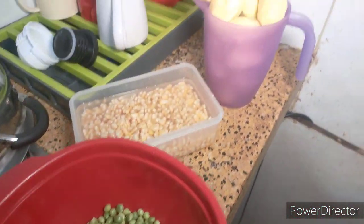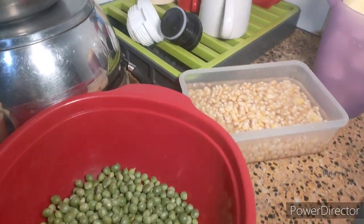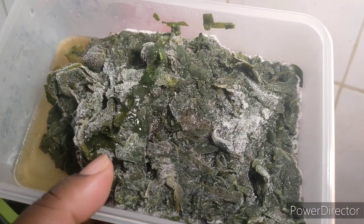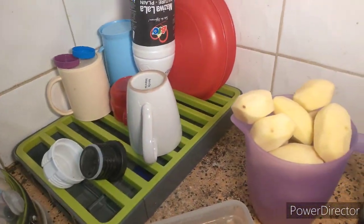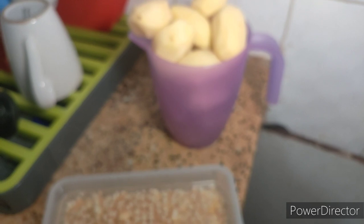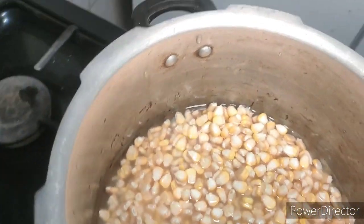Hi guys, today I'm cooking Kenyan mokimo and this is my first time cooking it. I have some menji, maize, potatoes, and pumpkin leaves — I already boiled the pumpkin leaves. First I have to boil the maize and potatoes together. I was gifted a pressure cooker by my sister so I'll use that.